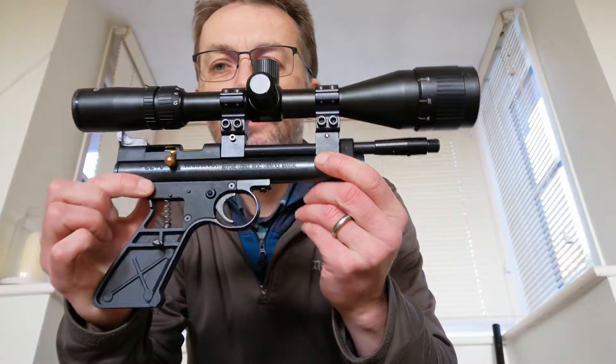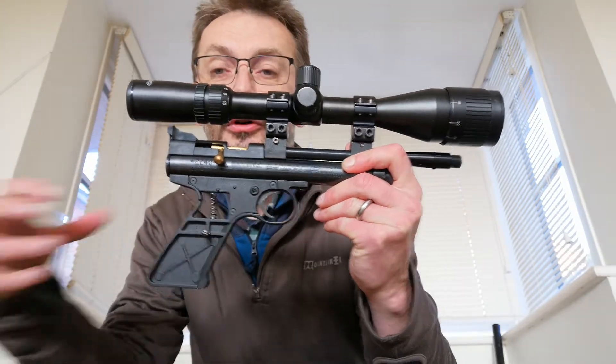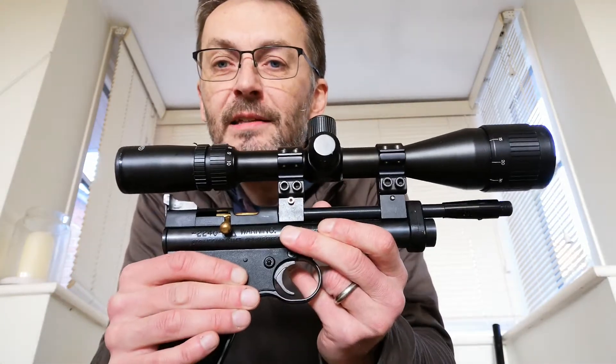This is a Crosman 2240 air pistol. I happen to have a scope on it. It hasn't got its handle because I fit a rifle stock regularly and it has a little silencer clipped on the front. This is something I teach people to shoot with — it's very, very good, and the reason it's so good is this.